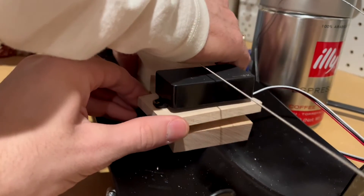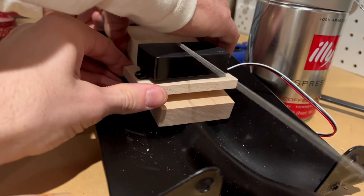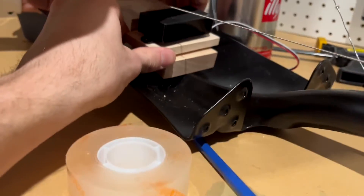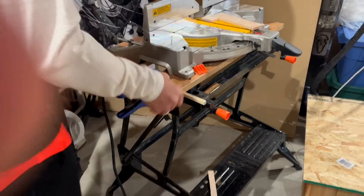We're figuring out where the pickup should sit. I thought it should be angled a little more parallel to the strings, so we found a small piece of wood to cut and sand down to put underneath to lift it a bit.